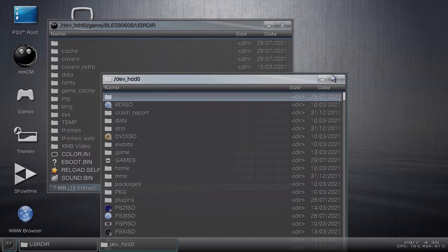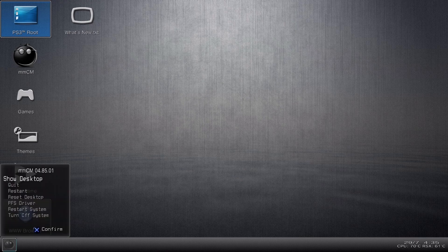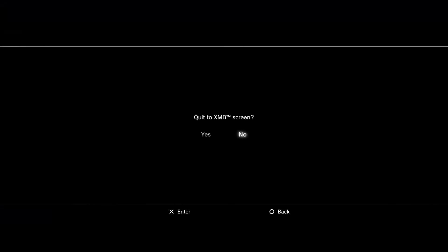You can also make an ISO file the same way by pushing triangle and hitting Make ISO, then bring that to your computer the same way. I'll cover that in a different video, but the folder method is the best way in my opinion. The next step is to open up FileZilla and move the files through the network. Make sure you have MultiMan running on the PS3 to be able to access the network and PS3 hard drive through FileZilla.